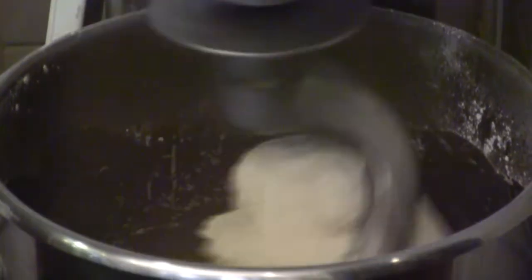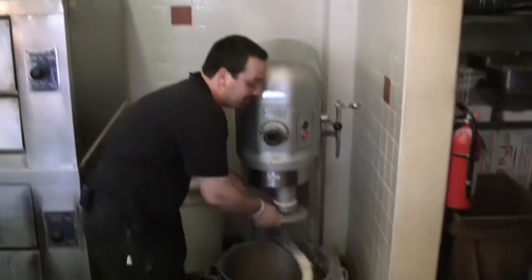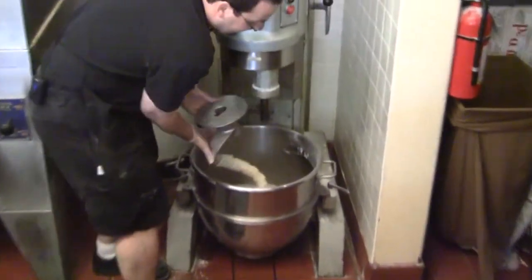Great for laughs but bad for cleanup! It's all coming together now. Alright, bread is finished mixing — remove our hook and the excess.